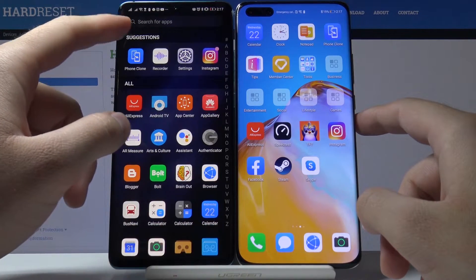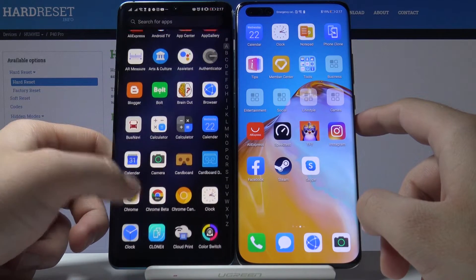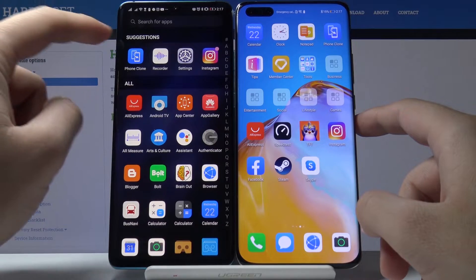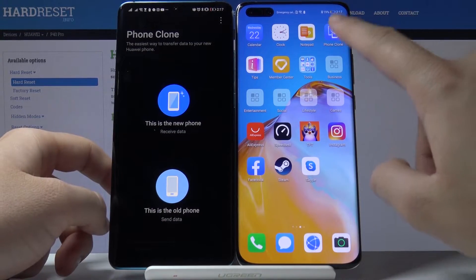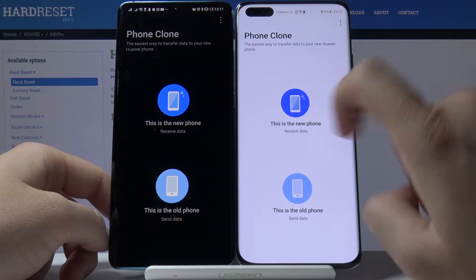Open it up to transfer data. I'm going to use Phone Clone, but you can also download the Clone app. Let's open Phone Clone on both smartphones.